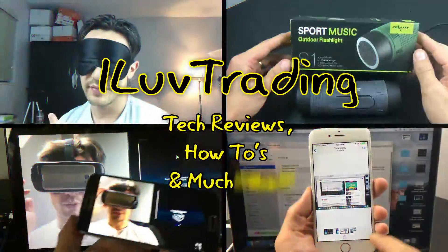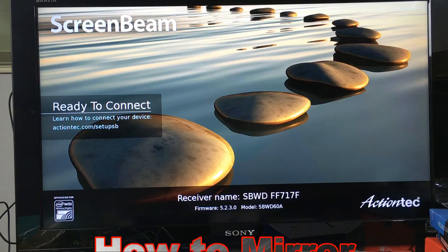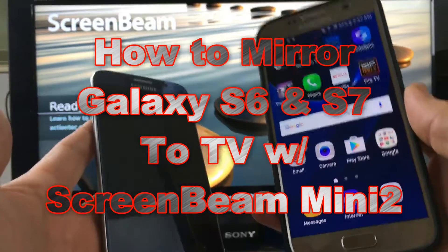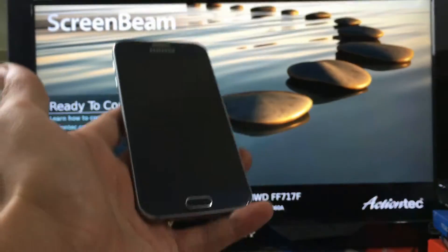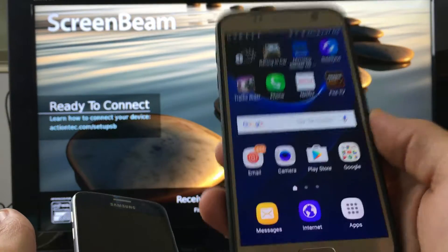I love trading, tech reviews, how-tos, and much more. I'm going to show you how you can screen mirror wirelessly with your Samsung Galaxy S7, S6, S6 Edge, or S7 Edge as well.